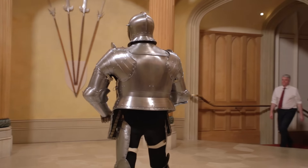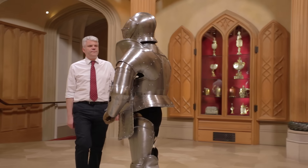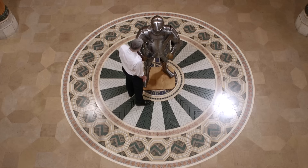This is the armour of Henry VIII, one of the most iconic and famous kings of England. Much more than a portrait, we've got a 3D vision of Henry and it shows you some surprising things about his physique.